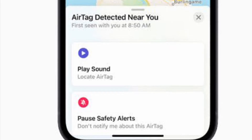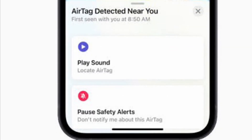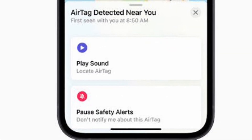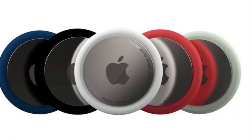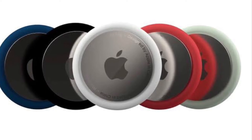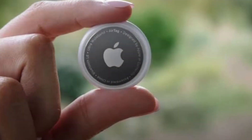But before you proceed, bear in mind that for as long as item safety alerts are disabled, the owner of an unknown item will be able to see your location, and you will no longer receive notifications when an unknown item is found moving with you.